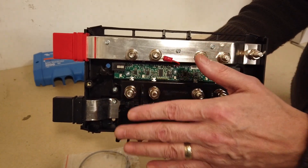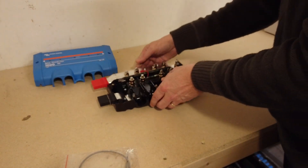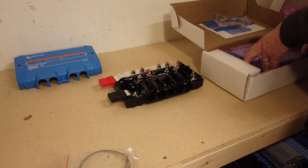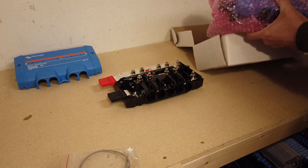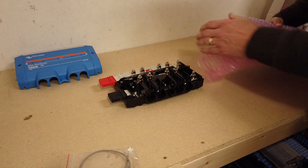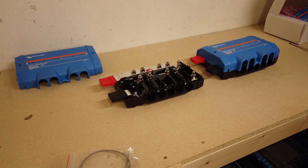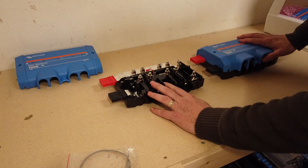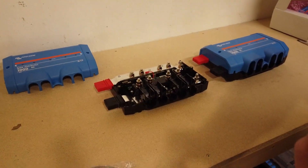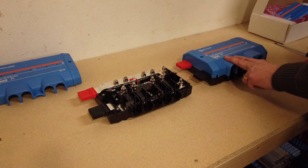Let's show you more than one of these connected together so you can see the system beginning to build on what it's capable of. Here is another Lynx distributor bus bar. Now I've got two, because each distributor offers four connections to the bus bar, but I actually need six connections in total.